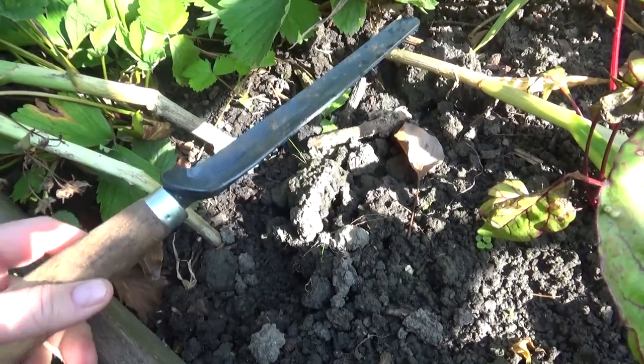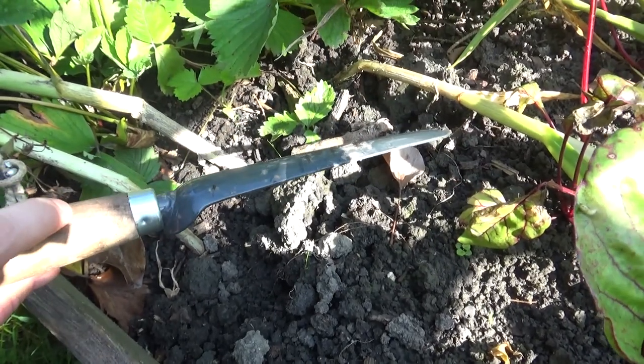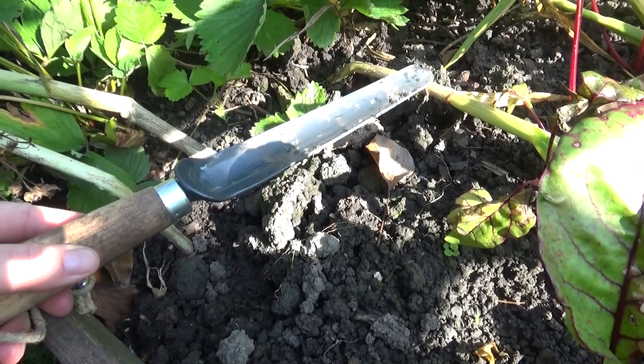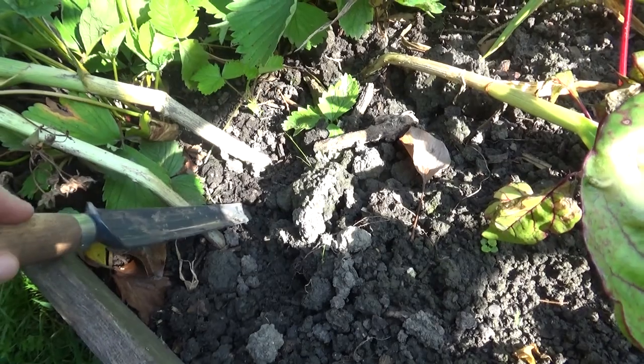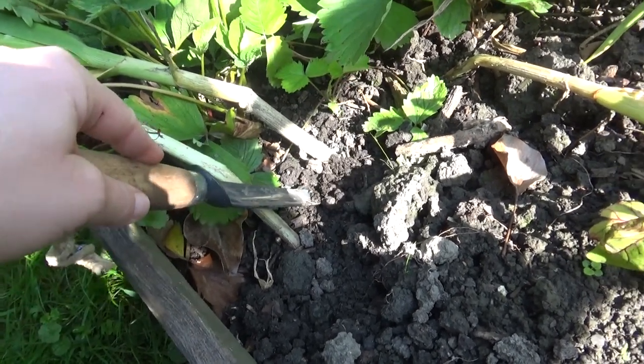For digging up the garlic I really love using one of these weed removers. It is perfect for deep-rooted weeds like dandelion, but also for digging up carrots, parsnips, salsify or garlic.